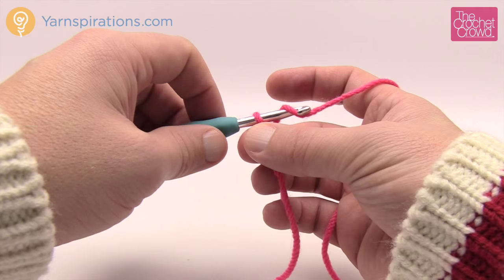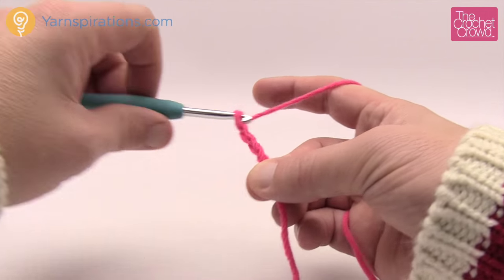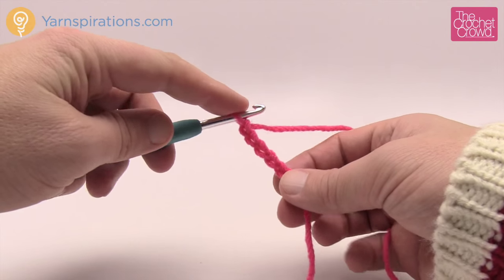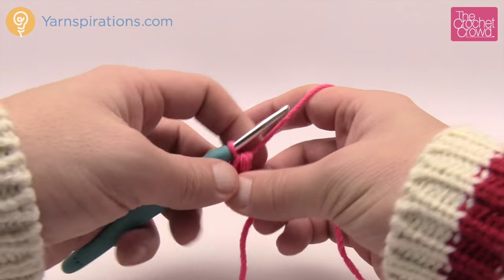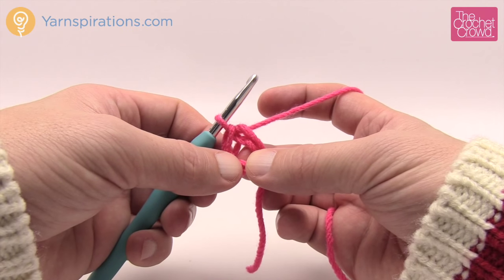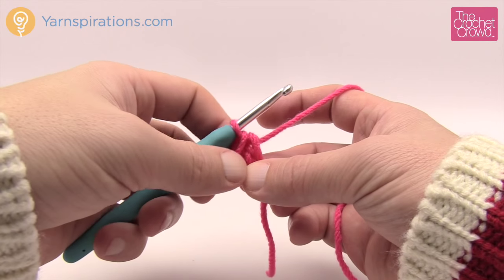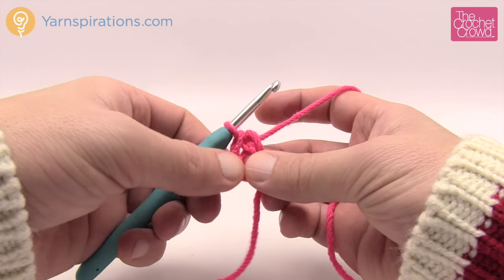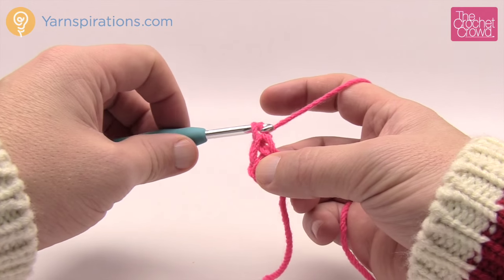Chain 1, 2, 3, 4, and 5, then insert your hook into the beginning chain, yarn over, and pull through to create a center ring. This is the very center of your hexagon. Let's move up to round number one. Round one is the beautiful majestic medallion right in the middle of your hexagon. We're going to start off by chaining four, which counts as one treble.